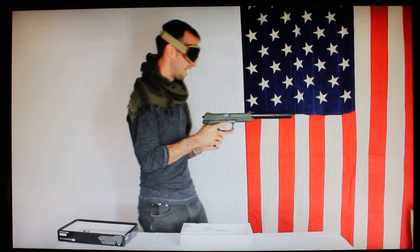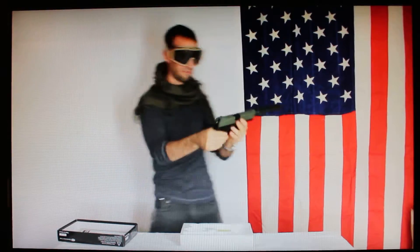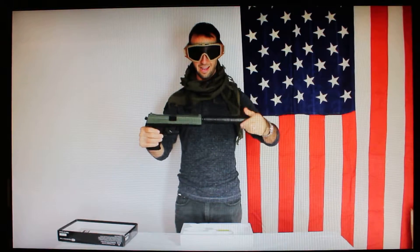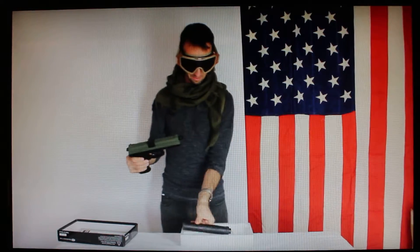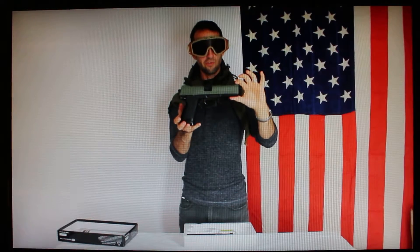The gun itself is surprisingly accurate, especially for the price range. The suppressor on there looks totally awesome and actually helps to balance out the weapon — you can see the sights just fine with it on. But again, I don't use that in the field, so mine has never really left the box.